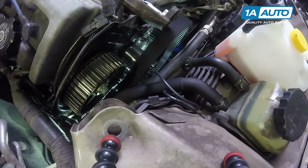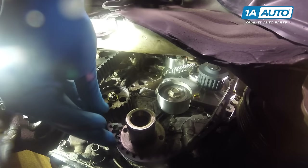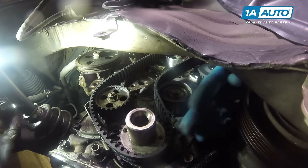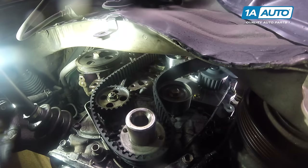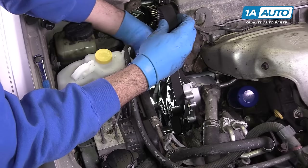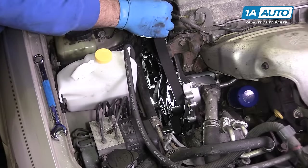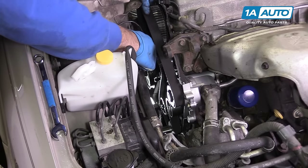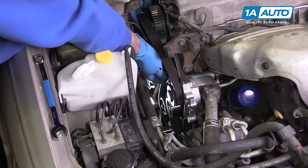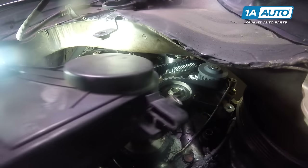Install your timing belt around the crank gear at the bottom, as well as around the oil pump. It'll then go under the idler pulley, around the top of it, and under the water pump. Then go over the top of the tensioner pulley, being careful not to catch it in the spring, and around the cam sprocket, being careful not to rotate that either. Reinstall the lower timing cover.